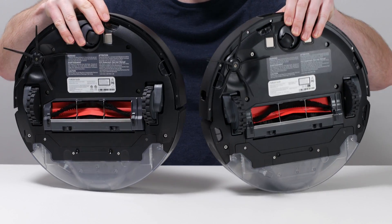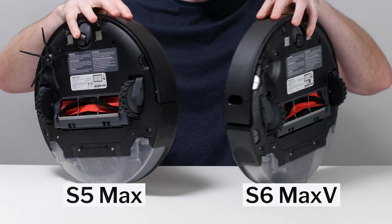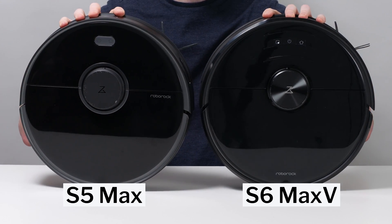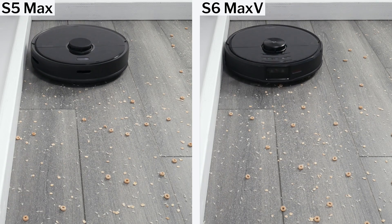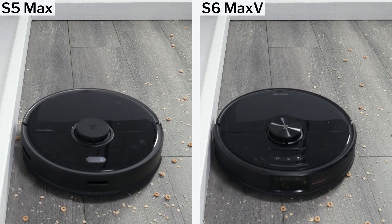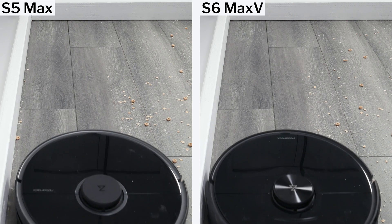There are only two significant differences between the S5 Max and S6 Max-V. The first is edge performance. The S6 Max-V gets closer to the edge than the S5 Max when moving close and parallel to it, and so it cleans edges better than the S5 Max.